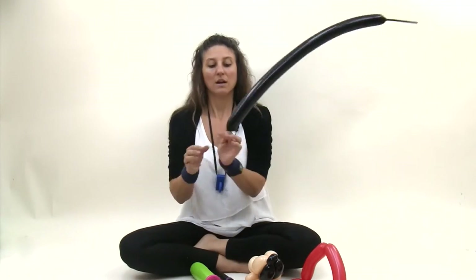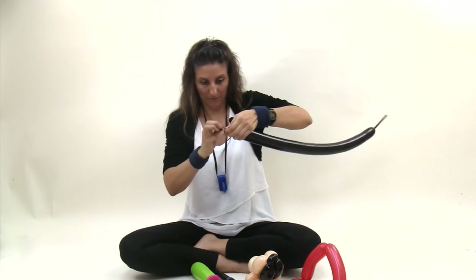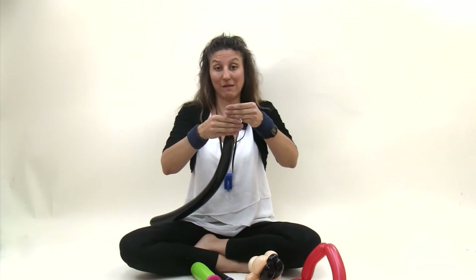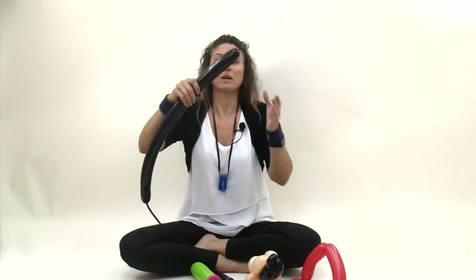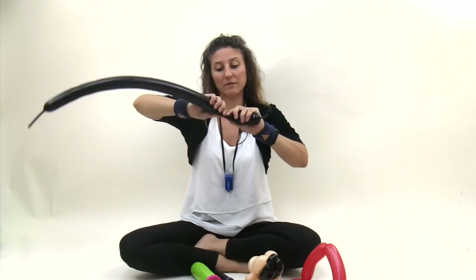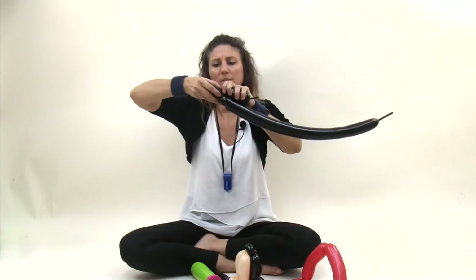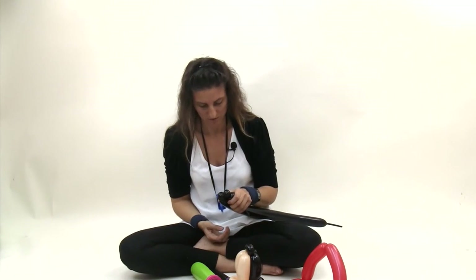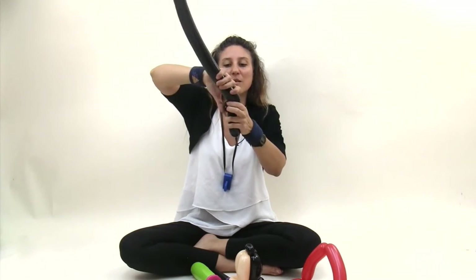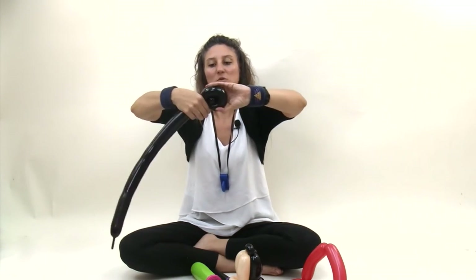Grab your black 260. Now before you tie this off, you want to make sure you have a nice long nozzle tail because it's going to make it easier for you. I tied the knot so that I have a nice long nozzle here, and the balloon has about a seven finger tail. Make about a four or five finger bubble. Make a very small one finger bubble, then another very small one finger bubble. Twist those two bubbles together. Now take this balloon and squish it, pulling it over the two round bubbles to create the ear shape. Twist that in place.